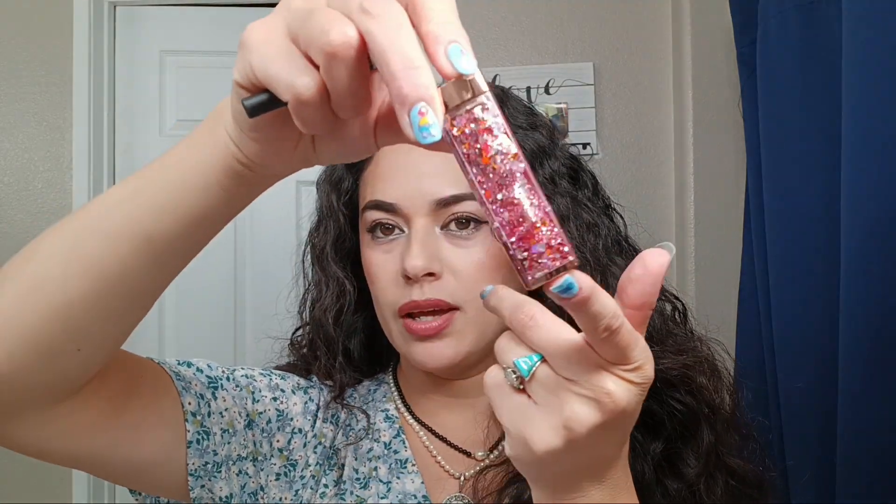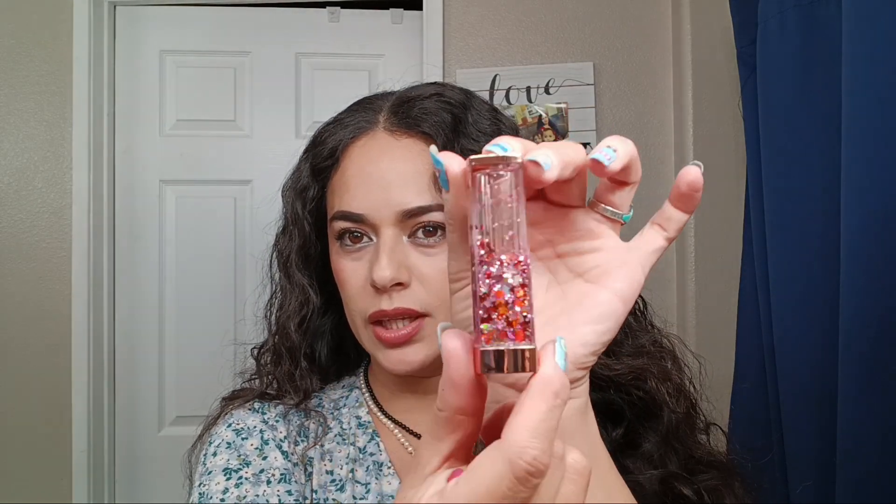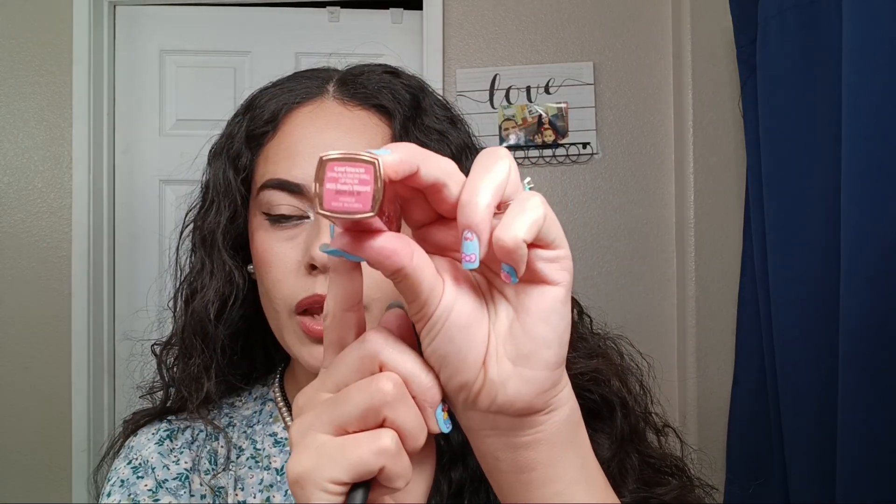Hello everyone, welcome back to my channel. Today I'm doing a review on this Coringco Shalala Snowball lip balm. It has a really nice effect and I've never seen this before — I got it from TJ Maxx because I thought it was so unique. This one is the Rose's Wizard shade, which is a pinky rosy color, and it smells really rosy.